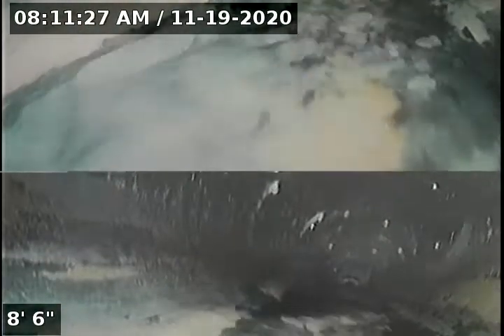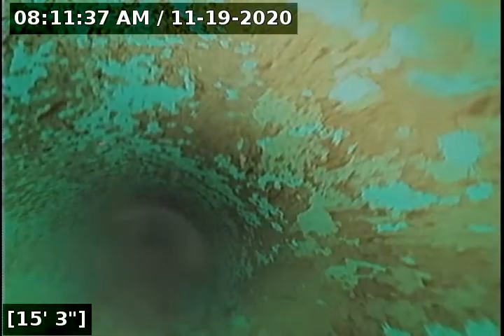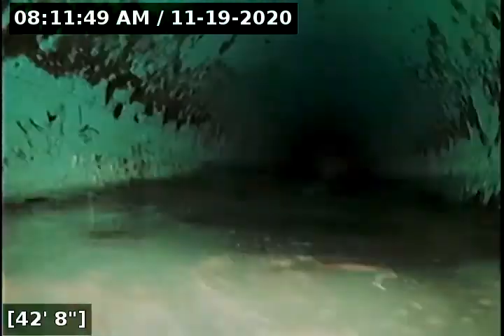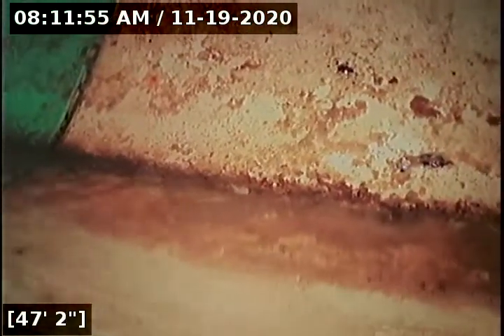Downstream is confirmed. I'm going to zero out my foot counter and begin the scope. The purpose of this inspection is to determine the overall condition and serviceability of the sewer lateral for this property to the city main. At 15 feet we transition from ABS to cast iron. At 47 feet we have reached the city main.